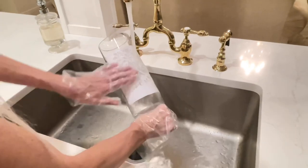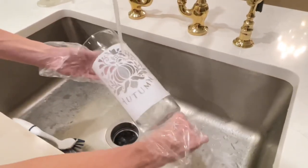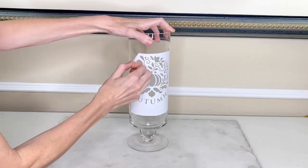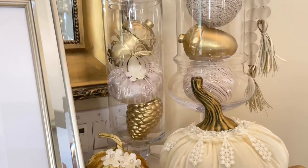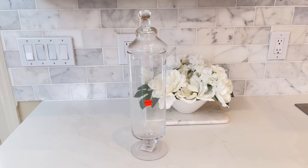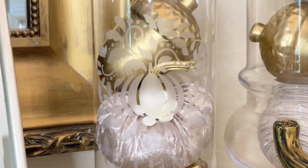Once enough etching cream was removed, I washed off the excess — using a gloved hand to wipe it gently away. Make sure to wear gloves when working with etching cream because it is a harmful substance. Once all the excess cream was washed off, I dried it and removed the removable vinyl. I love the way this looks — it's such a subtle design that you'd have to look for it, but when you see it you appreciate how beautiful it is. A $7.50 clearance item upgraded with a subtle fall detail that coordinates with all my fall pieces.